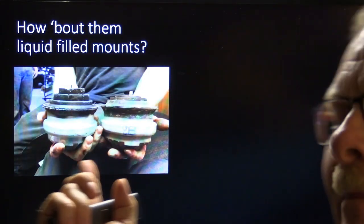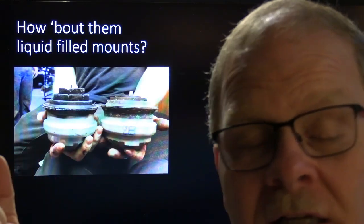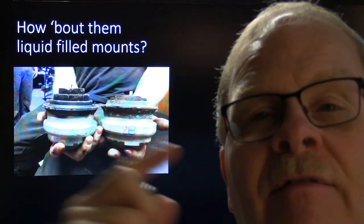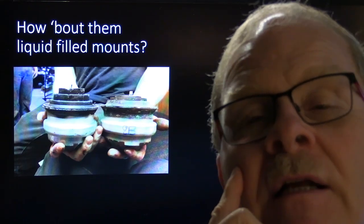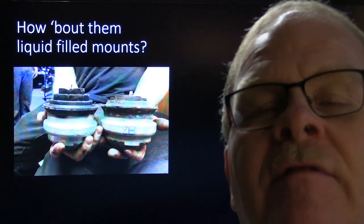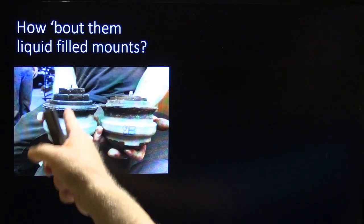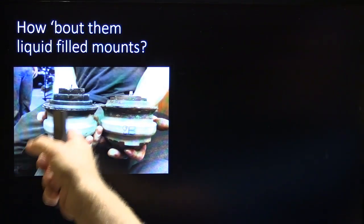This right here was liquid-filled motor mounts off of a 2004 Mercedes, which was no easy job to change — you have to pull the intake manifold off and everything. But we swapped out those mounts and got rid of an ugly engine vibration. These liquid-filled motor mounts will lose their liquid — you can see this one had collapsed and was no longer doing its job. That's the new one out there.